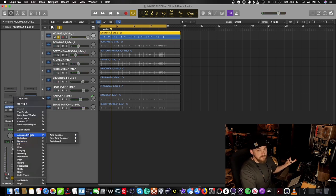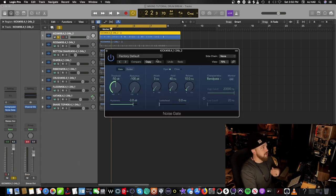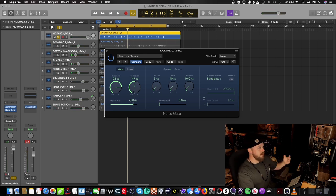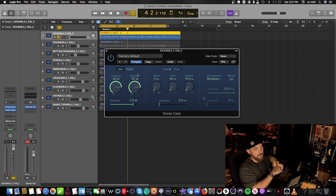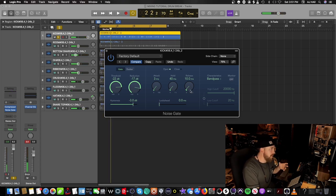With stock plugins, any DAW should have a good gate plugin. In Logic, go to Dynamics > Noise Gate. Pull up the noise gate after the compressor. I don't want to hear a lot of the snare drum and room around the mic. We're going to take the reduction up to about minus 20 dB so it's not completely cutting out the signal — just ducking it off. We'll also adjust the release so we capture the whole kick drum note including the bow.